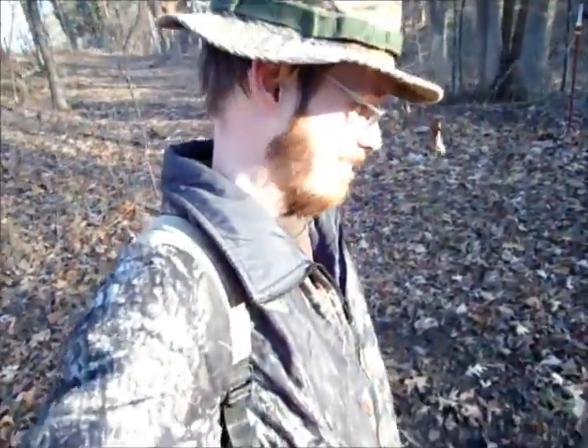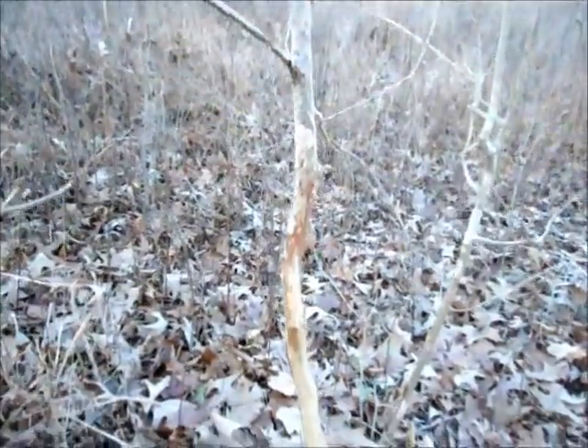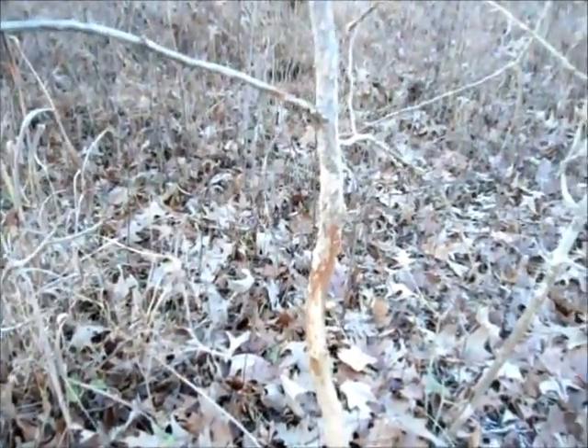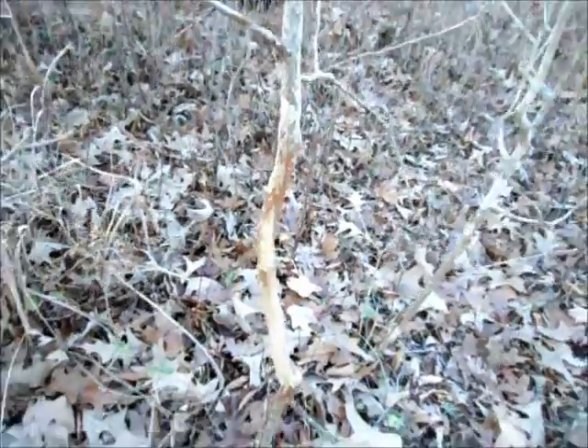That's a pretty good thing to know — the buck is marking its territory here. Unfortunately I don't have a buck tag, so he'll be that much bigger next year. This is probably a hundred yards away from that last rub, and you've got this tree too. This is the kind of sign you look for when you're picking a hunting spot, at least if you're hunting for bucks.